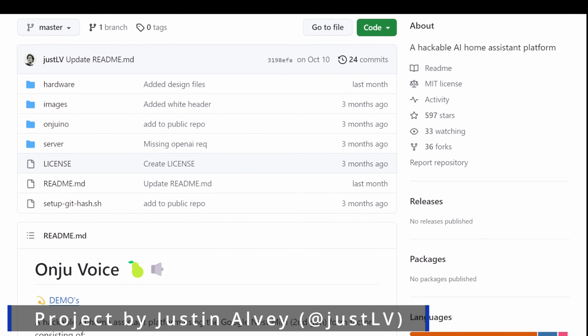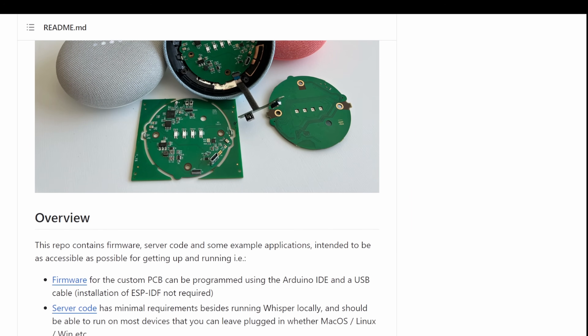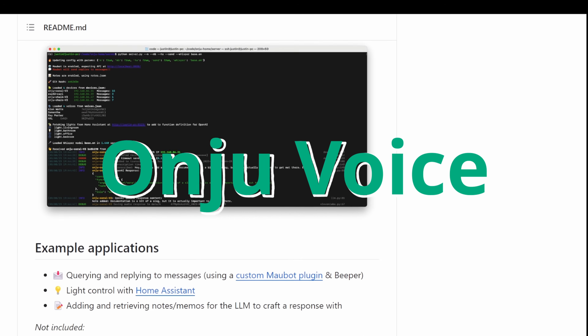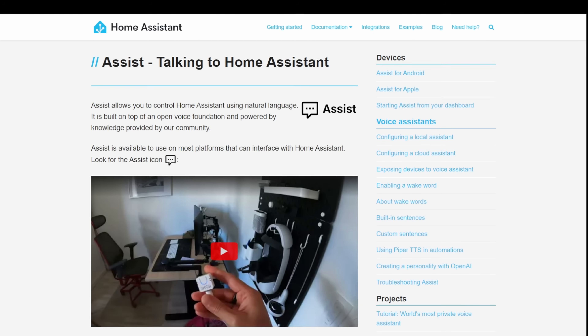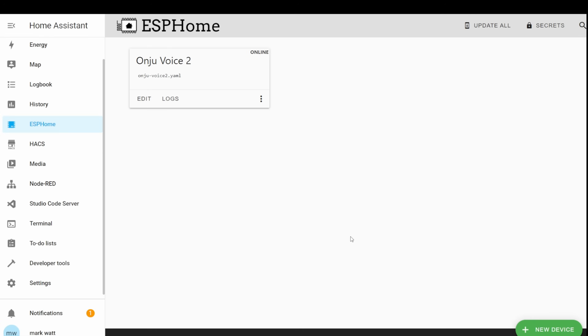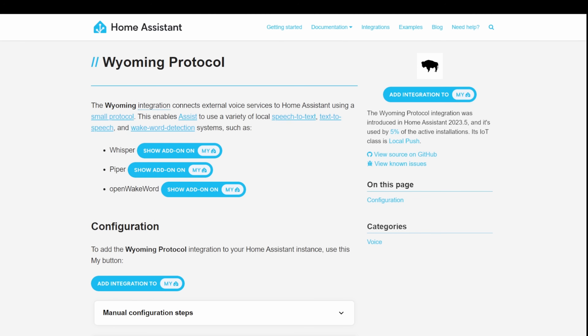What's going on guys? I hope you're all doing well. I just wanted to share this really quick video with you of a really cool community project called OnDue Voice. This project is a great example of how far home assistants have come within the year of the voice, and it makes use of a bunch of great new features from ESPHome — including OpenWakeWord, the Wyoming Protocol, and also Whisper.